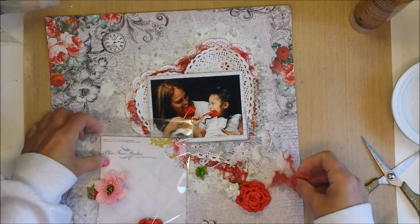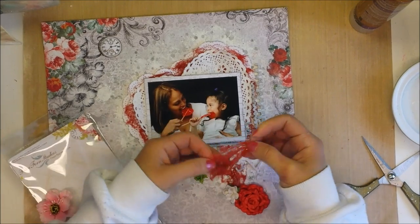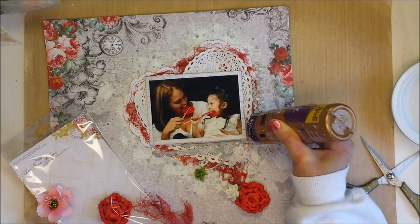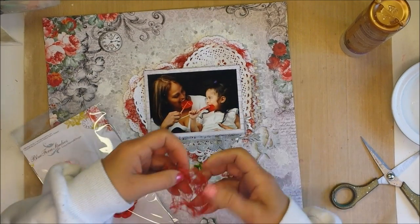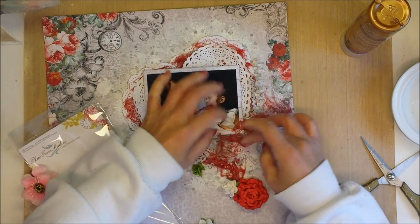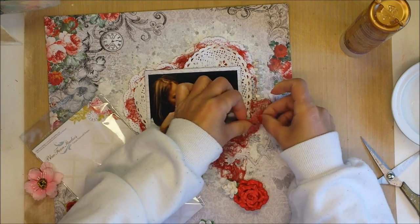I'm going to play now with the flowers — not sure how I want to place them on my page. These flowers are from Blue Fern Studio. I'm going to play around with placement here, and once I love how it looks, I will take my glue and adhere the flowers.